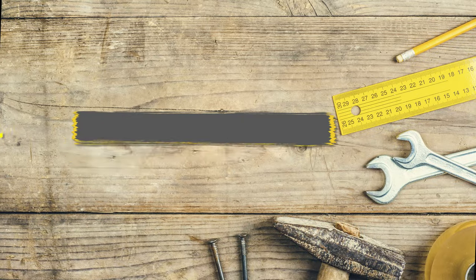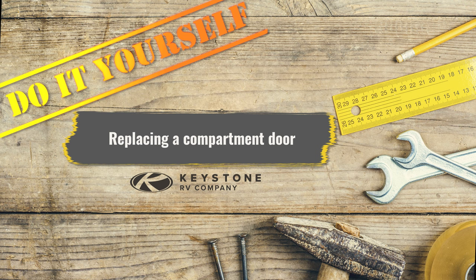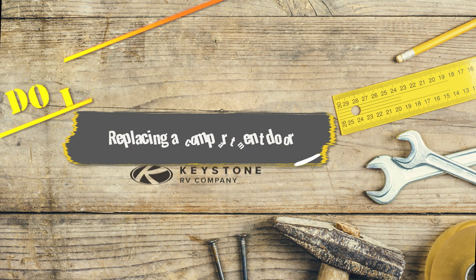Hello, I'm Bart Taylor and I'm Matt Arnck. Today we'll demonstrate a compartment door replacement. Whether you are looking to upgrade or just simply replace these items, you are in the right place.